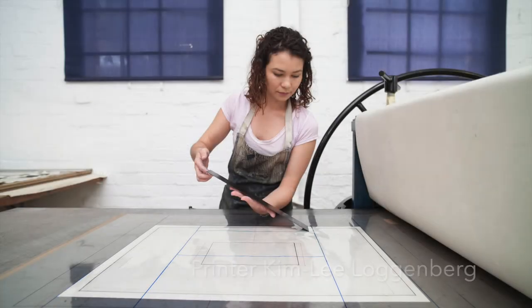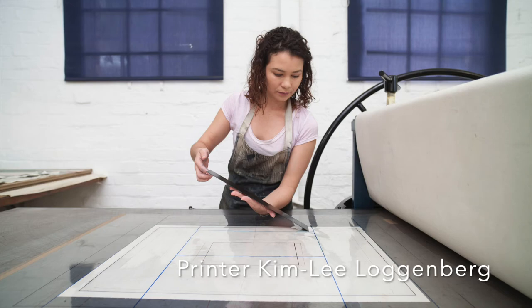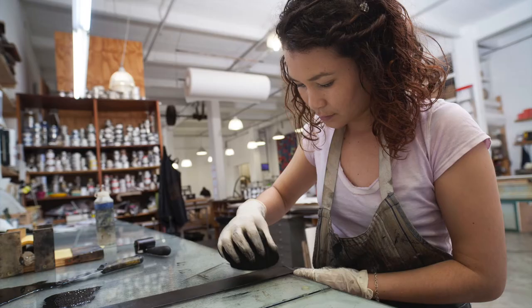Debra Bell, Aware of Being Aware. Hi everyone, I'm Kim Lee Lachenberg and I'm a printer at the Day Record Workshop in Johannesburg. I'm the editioning printer for Debra Bell's Aware of Being Aware.